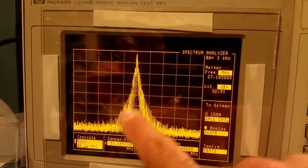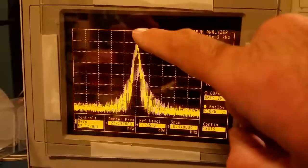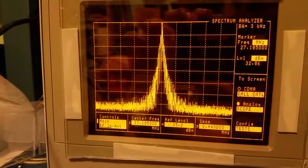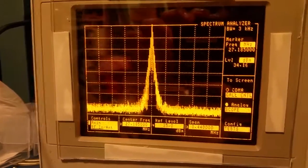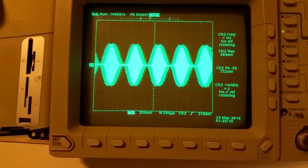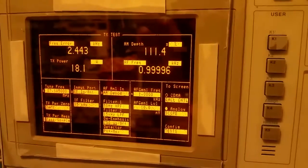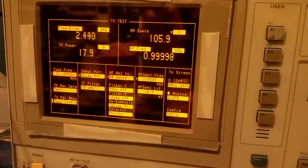Now on the spectrum analyzer you can see I'm bleeding over all these other channels — these are all the channels I'd be interfering with right now. Up here these are the fundamentals; if I turn this back down you see the fundamental didn't really grow at all — it stayed the same. The only thing that changed was the power on the other channels. The power on your fundamental frequency didn't change at all. And on the oscilloscope — there's a hundred percent modulation clean, and if I crank up the mic gain, that's ugly: it's flat-topping.